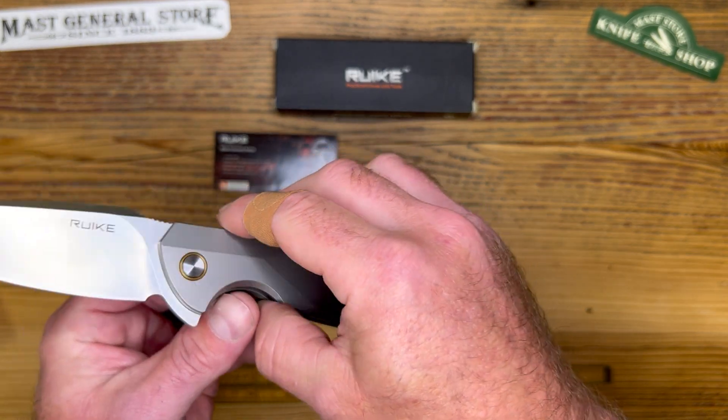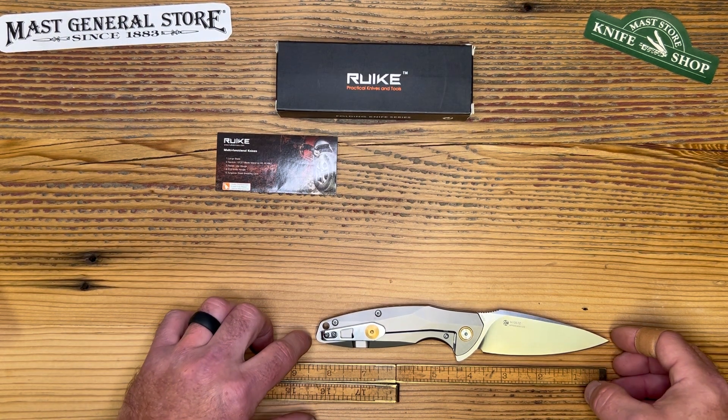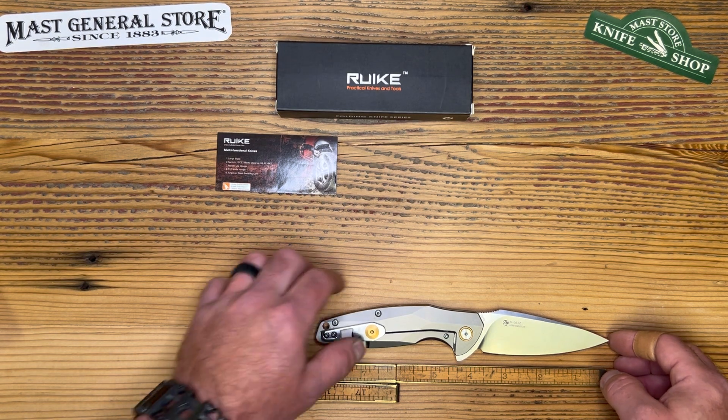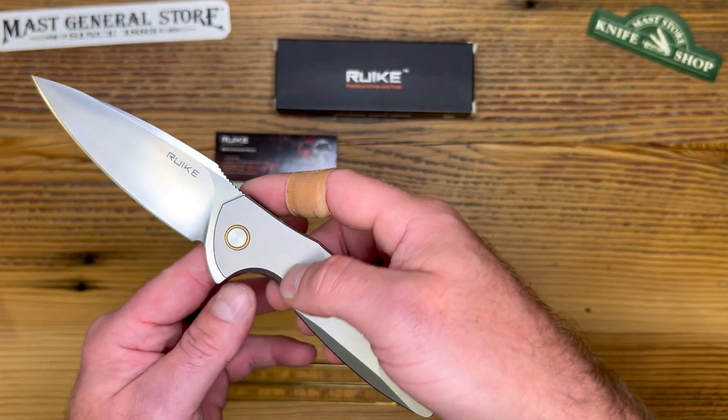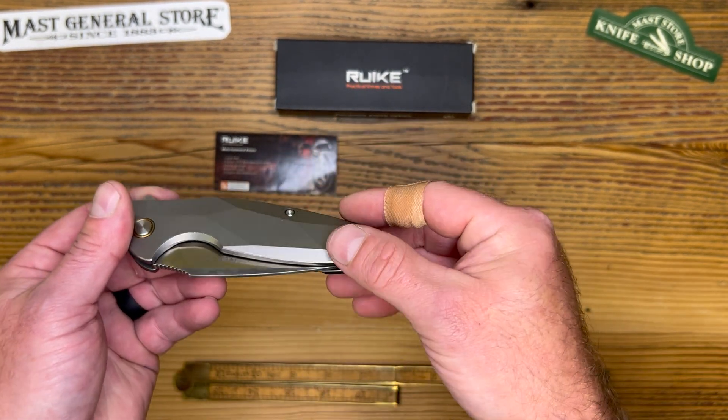Let's get into the specs. The overall length is 8.4 inches — good size, fits my hand well. Blade length is 3.7 inches, and it is only 4.8 ounces — very light, due mostly to the titanium handle and the milling of the scales.